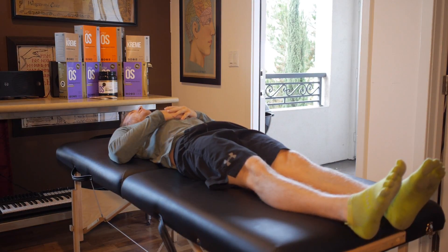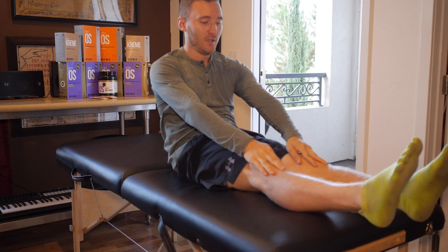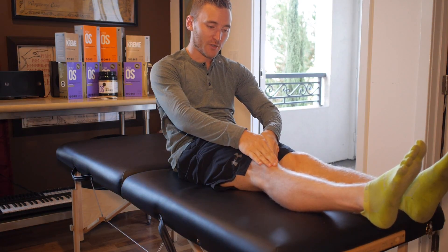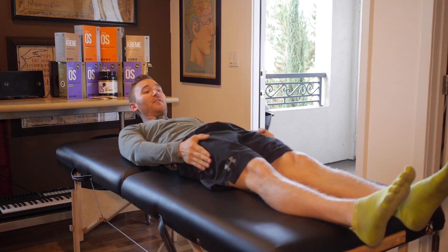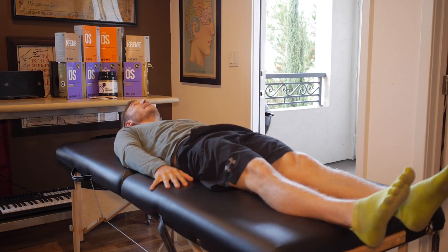I'm going to straighten and lock both knees. All I'm doing is squeezing these muscles and feeling all of my quad coming across my knee. I'm just holding — not super tight — just holding and I'm trying to feel everything on the outside, inside, and straight on my quads all the way down to my kneecaps.